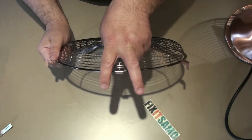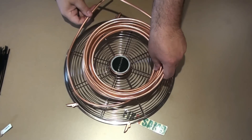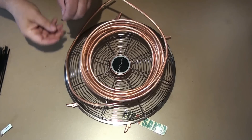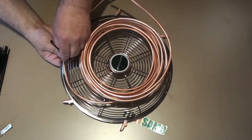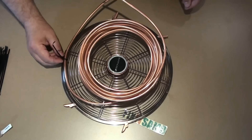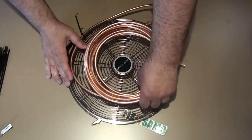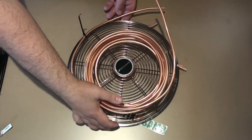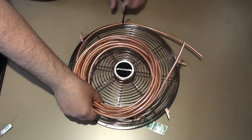The tubes are going to go like this. The next step is we're going to place the copper tube, bring the multi-purpose zip ties, and simply start placing it like this. We're going to go all the way around. What I like about this tube is that it's very flexible — you can bend it exactly how you want.